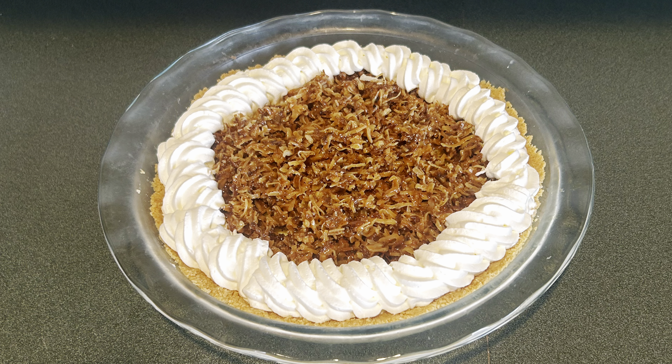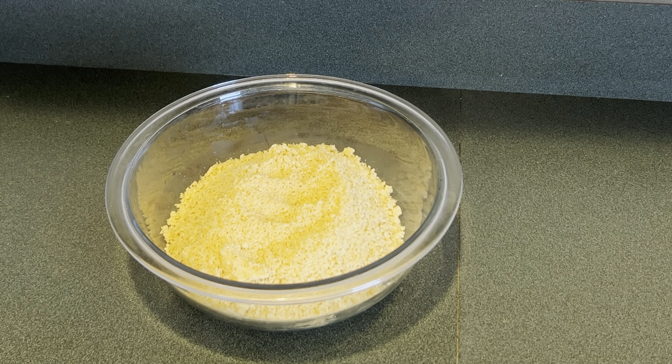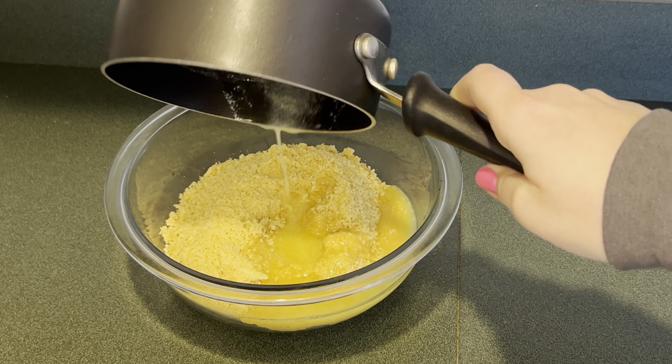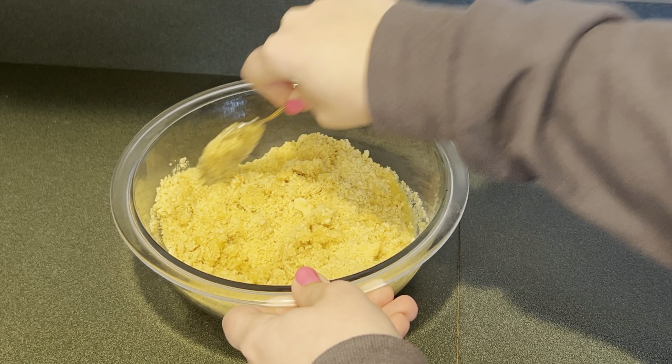Today I'm making a coconut caramel pie. First I'm going to make the crust, so I crushed up 24 golden Oreos. Next I'm going to add one stick of melted butter, then mix that up until the crumbs are coated in the butter.